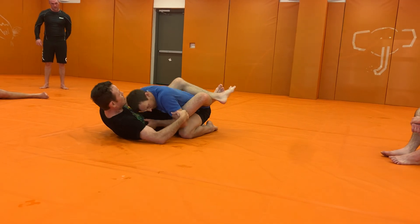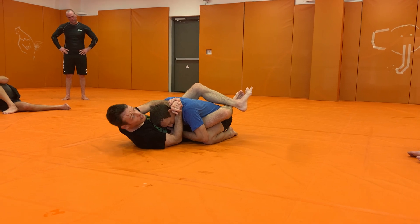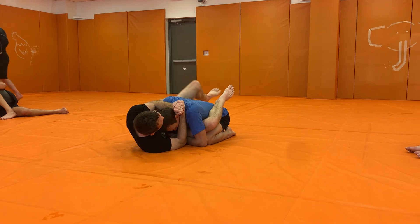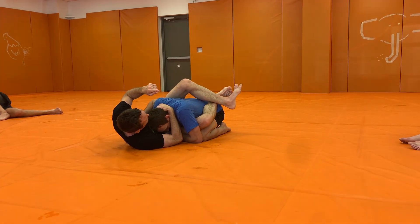But if his hand's on me, I need to hit the zombie. So I just need to swim with my hand. I'm going to keep control of Daniel's posture here.